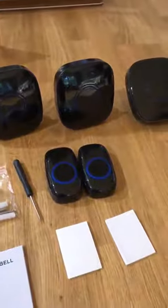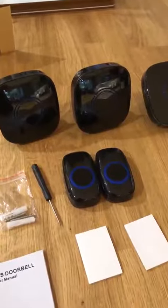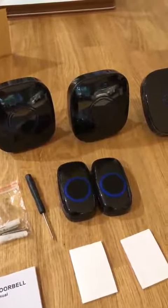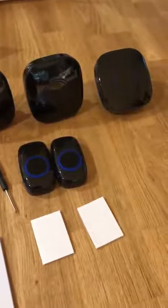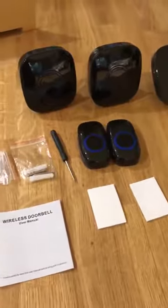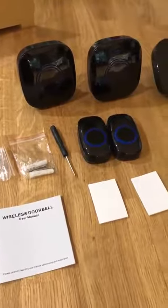With three receivers you'll have plenty of notice when the doorbell is rung. My plan is to use one upstairs and two downstairs, though you don't need to use all three receivers if you don't want to. A very comprehensive doorbell set and very happy with the product.